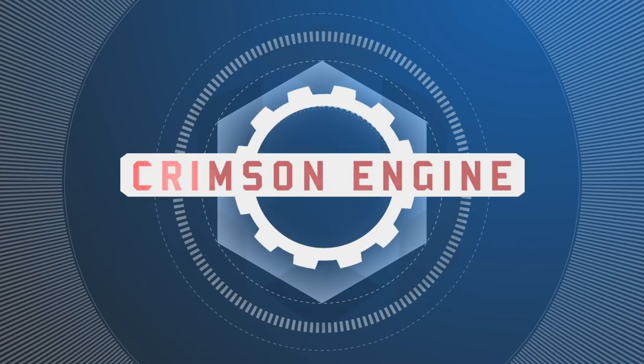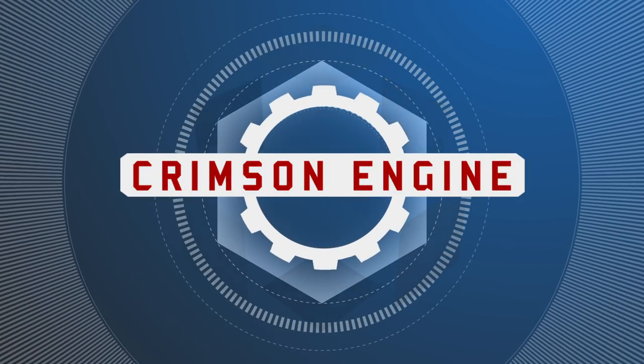Welcome to the Crimson Engine. My name is Rubidium. Today we are looking at the Bebob Micro V-Mount and Gold Mount batteries. Hope you guys like my setup here — it looks very much like the Wheel of Fortune prize catalog.